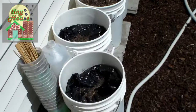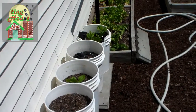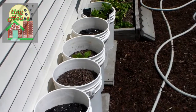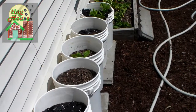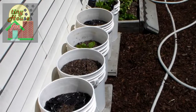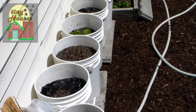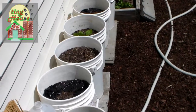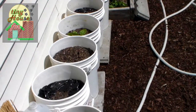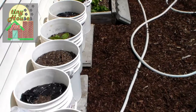Over here you'll notice we have our empty buckets. One bucket is actually falling apart on the end. One thing about these buckets — food grade or not, and we certainly recommend that you use food grade buckets — they only last for about two seasons in really heavy sun, maybe three if you're lucky.